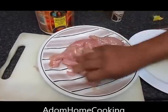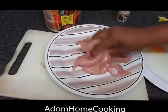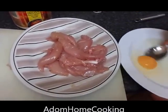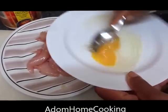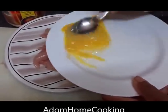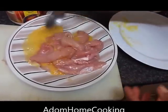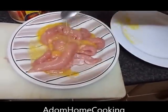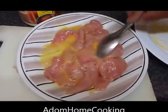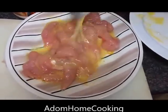Mix it well and rub it in thoroughly. Then beat the egg and add it to the chicken strips. Mix it all together well. I'm putting some cooking oil on the fire now to heat up for frying.